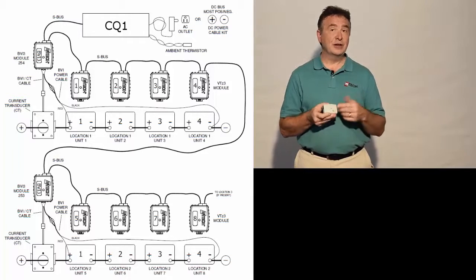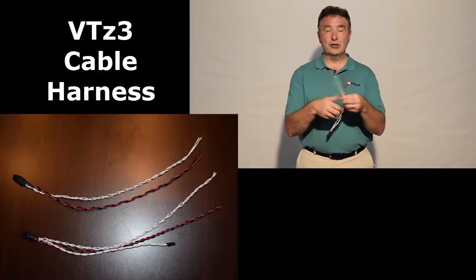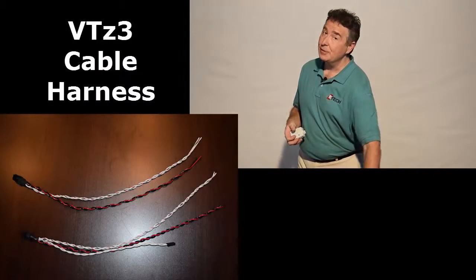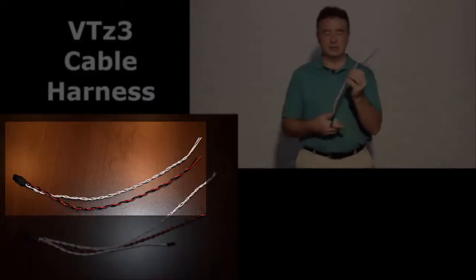Depending on your configuration, you may have multiple temperature sensors, in which case your wiring harness — which connects to this module — would have a thermistor. In cases where there is no temperature sensor to be connected, your wiring harness looks a little different without a temperature sensor.